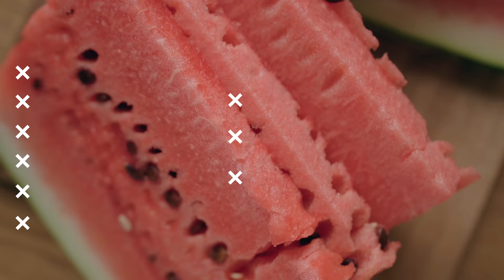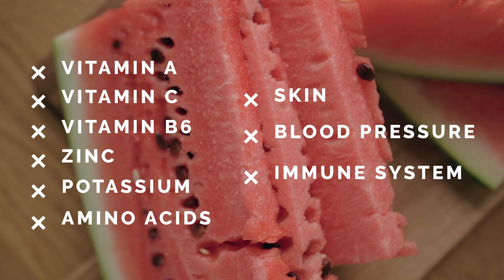Before we talk about how to eat them, let's talk about why we should eat them. It's just packed with good stuff: Vitamin A, C, B6, zinc, potassium, amino acids. It's good for your skin, your blood pressure, and it's good for the strength of your immune system.